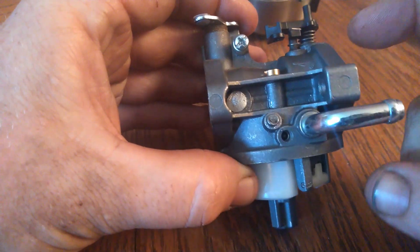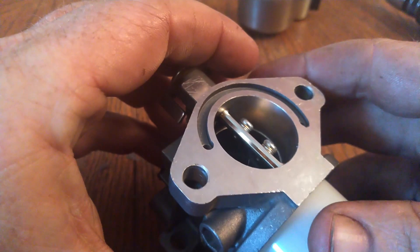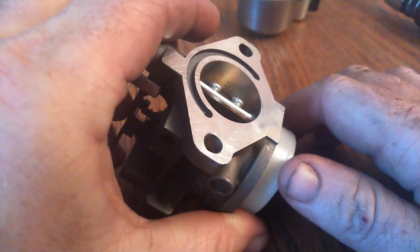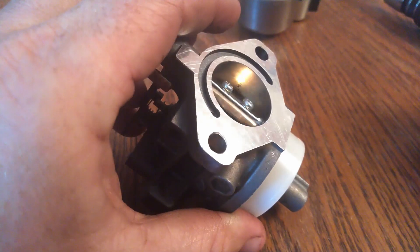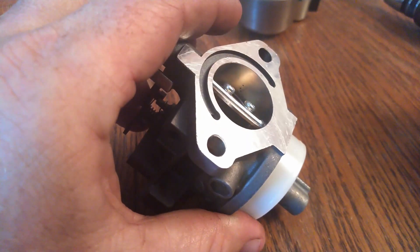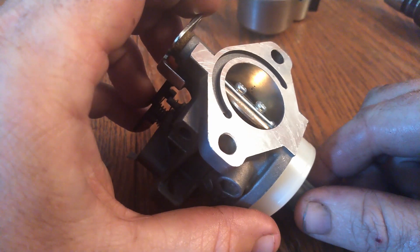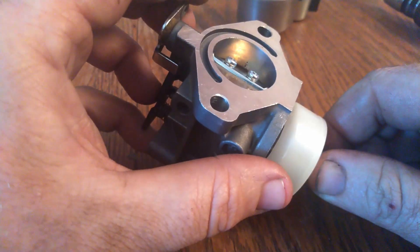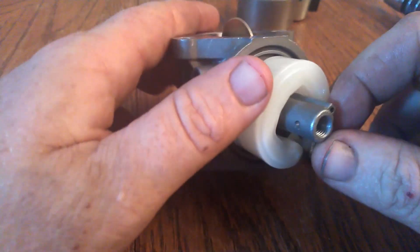Behind there there's all these holes that are super hard to see. I'm pretty sure that's your low speed circuit. So instead of having a separate jet, it's built right into the body. You've got this for when the throttle's completely shut, and a couple more as the throttle opens a bit more. When you get to that point, you're going to be pulling fuel through the main jet.